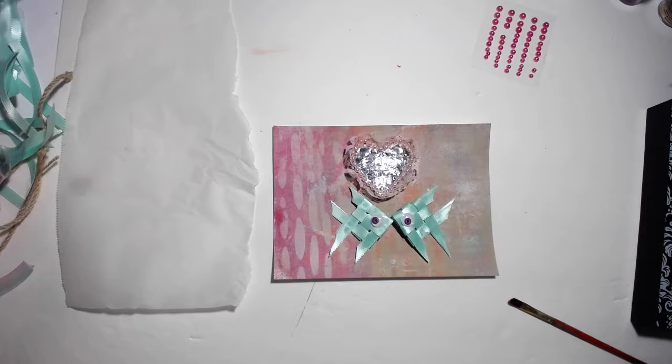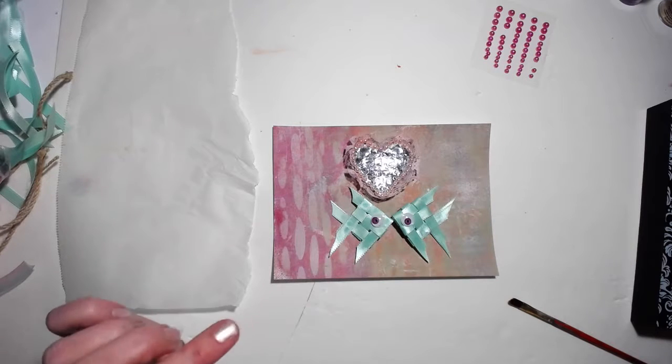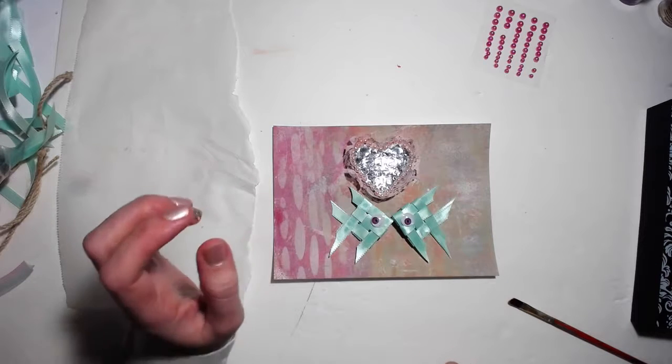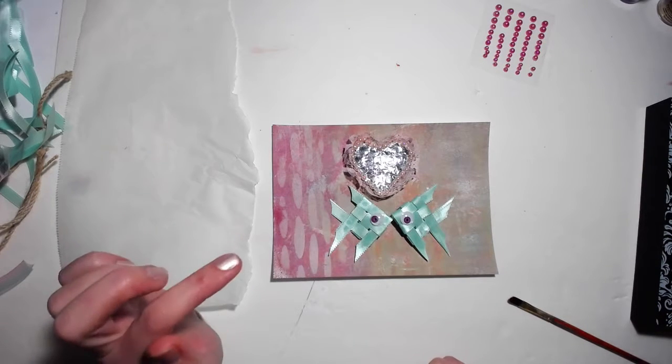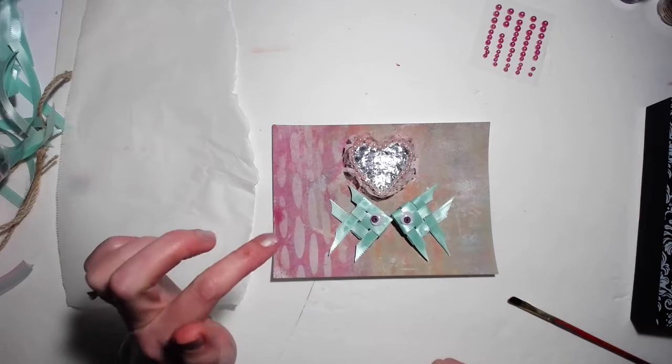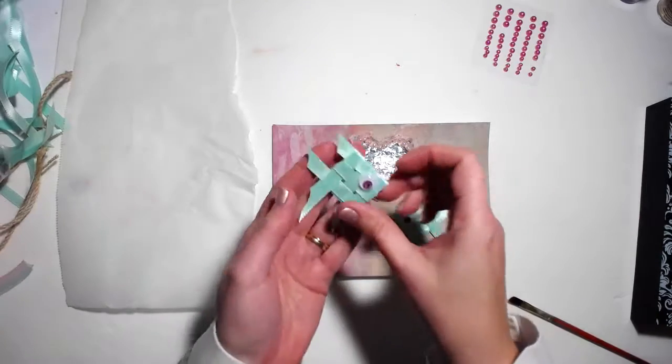Hello guys, I'm back and want to show you what I'm going to do with my ribbon fish that I made in my previous video. If you have not seen that video, please look in my video list — it should be the one before this one. I made two of these.